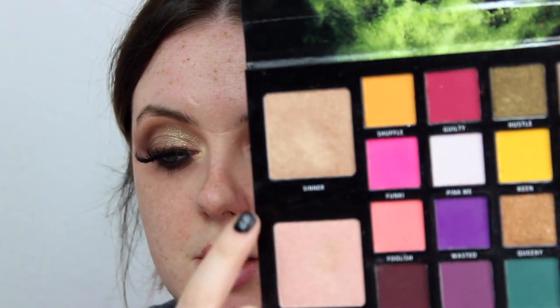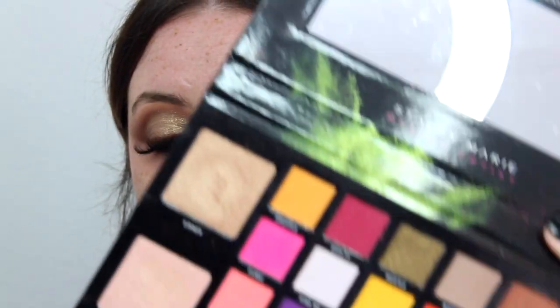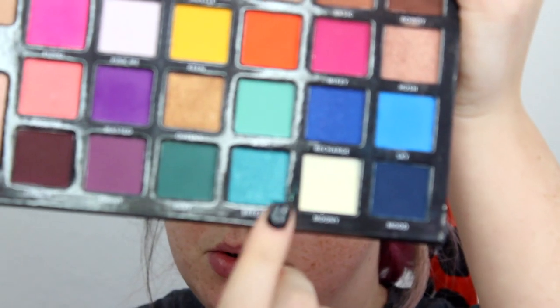I'm switching to the Molly O'Brien Char Char brush and taking a little mixture of our two darker shades, just very lightly going over that crease to make sure it's nice and soft - I don't want to accidentally create a harsh line. Then for the eyelid I'm taking a mixture of the two highlighting shades from the Carnival palette - Saint and Sinner - on a clean Zoeva 234, and lightly packing that on right where we put the concealer.